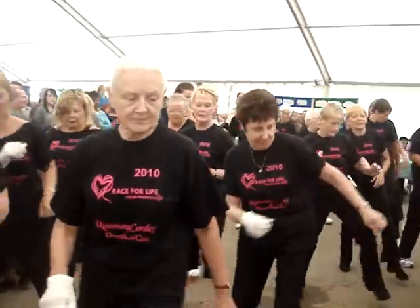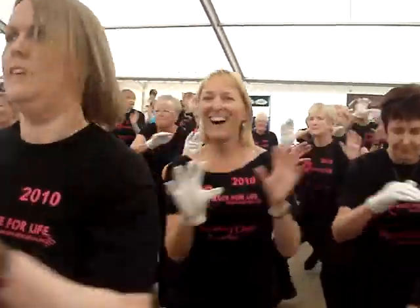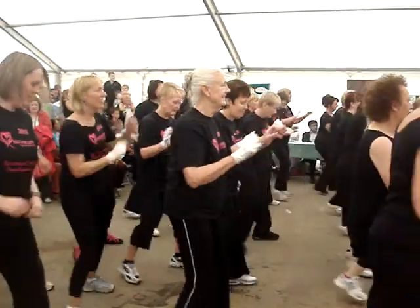Do it again. Step across. Kick. Cross right. And left. Do it again. Step across. Turn. Box right. And left.